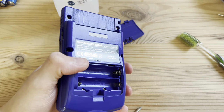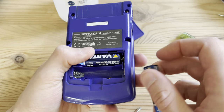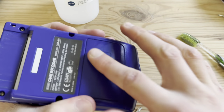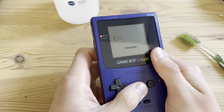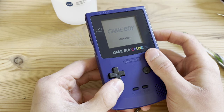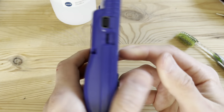Put in the two batteries that I actually got with the Game Boy. I happen to have the exact same batteries. Close this up. No sound because I cleaned the power switch — and the sound switch. There we go, that's it.